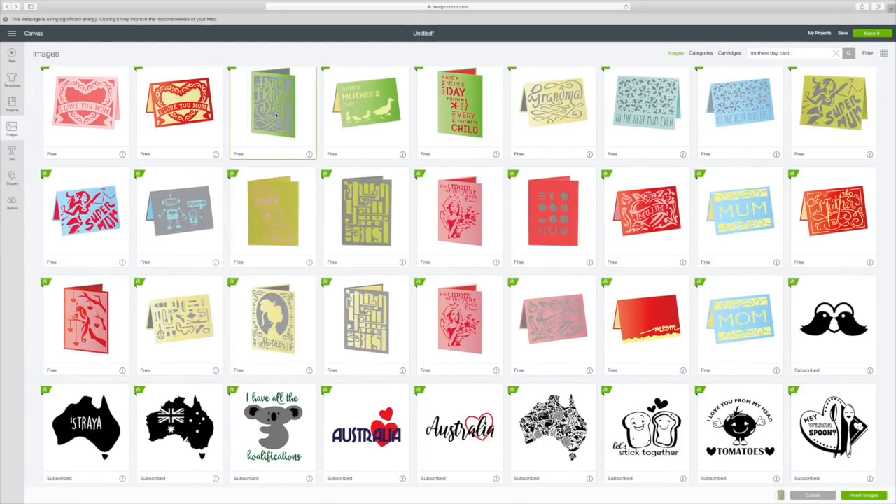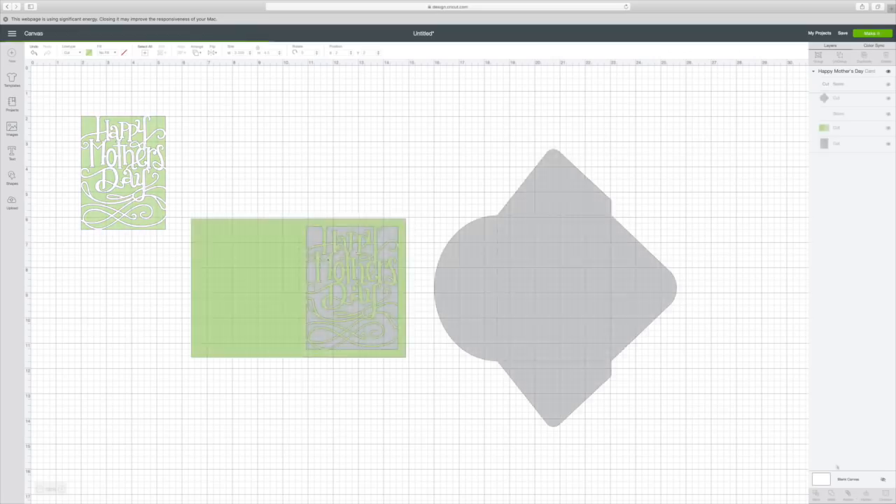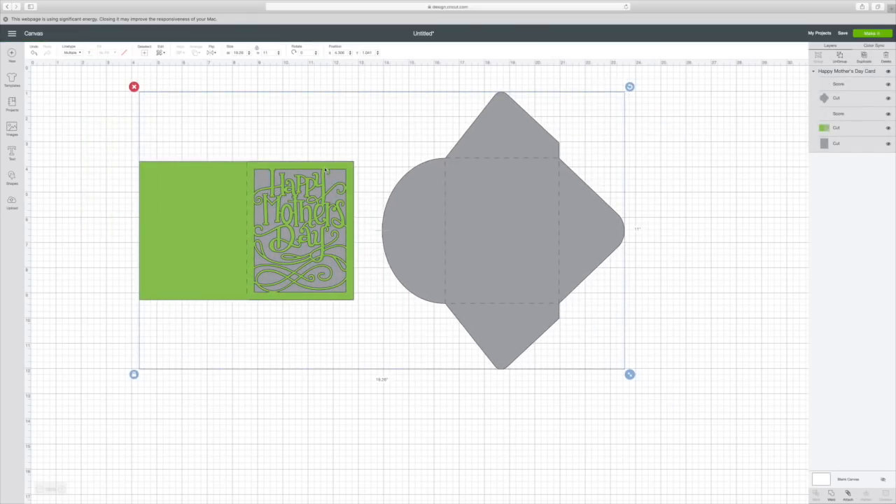So I'm going to click on that. It will put a green circle outline around it. Go to the right bottom corner and hit insert images, so it'll put it on here. You can change the sizing if you want — I don't want to. So we're going to go to the top right corner to make it, just click on that.